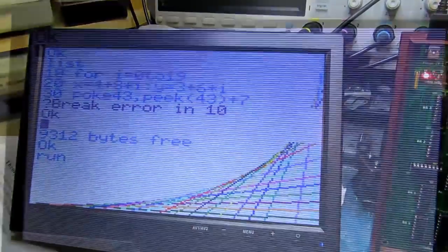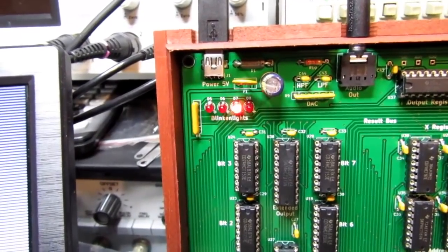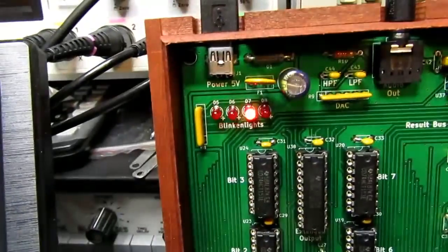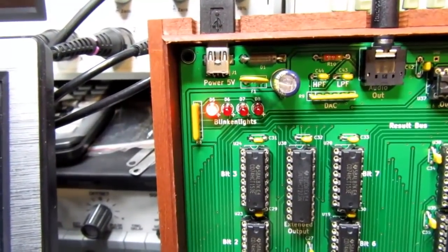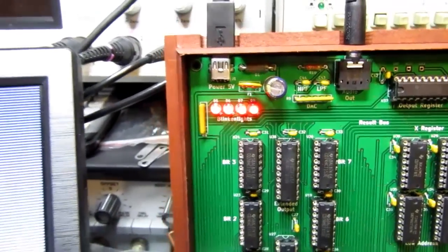There are also poke commands that can be used to change the way the blinking lights on the Gigatron work. For example, typing the direct BASIC command POKE 47,5 will put a 5 in location 47 — they sped up a little bit. And POKE 47,120 looks like it slowed them way down. Then POKE 47,9 restored them to normal operation. So there are things like that that can be done.